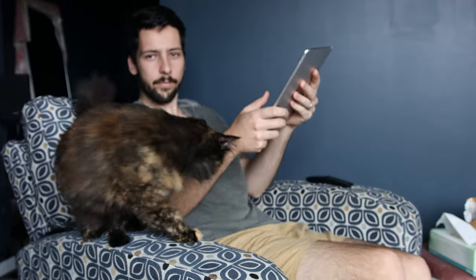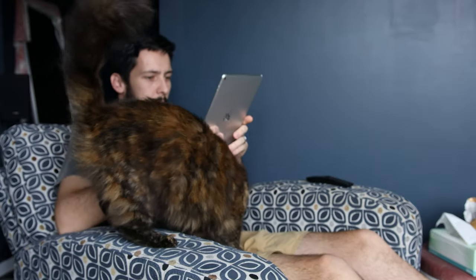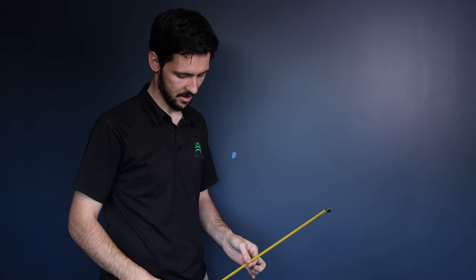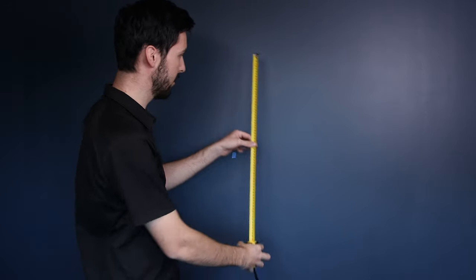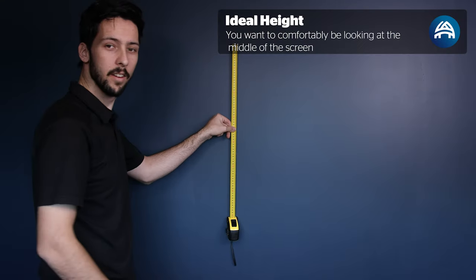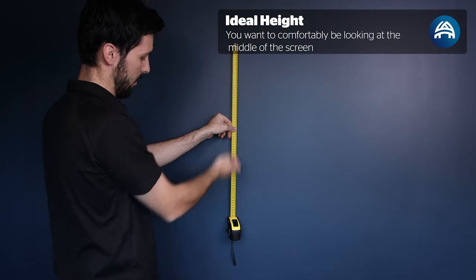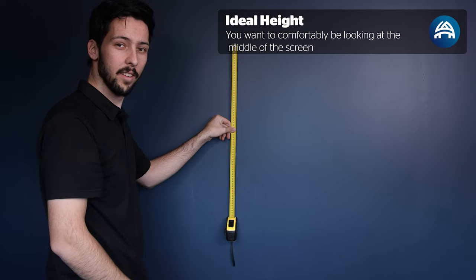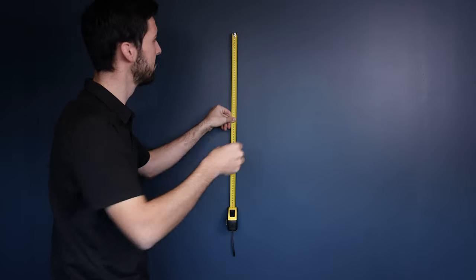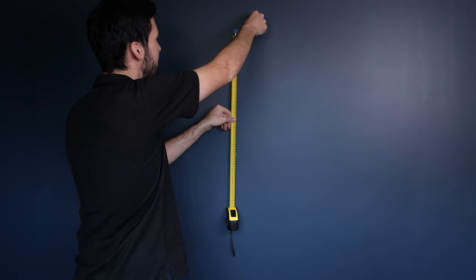Now we have to decide what height you want the TV mounted at. There's two major factors that come into play: the type of couch you have, whether you sit upright or more reclined, as well as the distance you sit away from the TV. The way I like to do it is take the height of the TV on the measuring tape, put your thumb in the middle, and then put it on the wall. From there you can get everyone's opinion on whether they want it higher or lower and once you find a happy medium, mark the top of the TV with a piece of tape. This is our reference point we'll use to make our first hole.